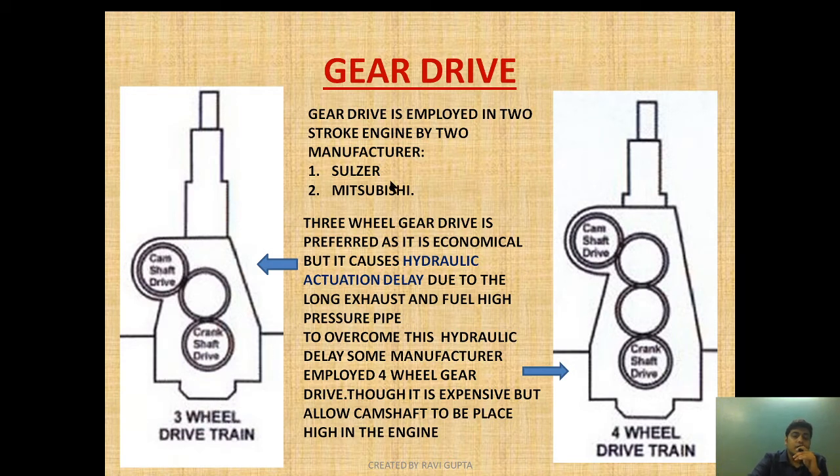The three-wheel gear drive is preferred as it is economical. However, it has a disadvantage — it causes hydraulic actuation delay. This means the time required for the actuation of the fuel pump and the exhaust valve is delayed because of the long high-pressure pipe for the exhaust and fuel pump. This hydraulic actuation delay occurs in the case of three-wheel drive because the camshaft is placed lower in the engine.